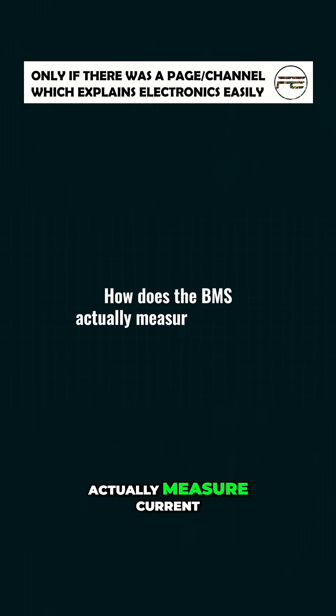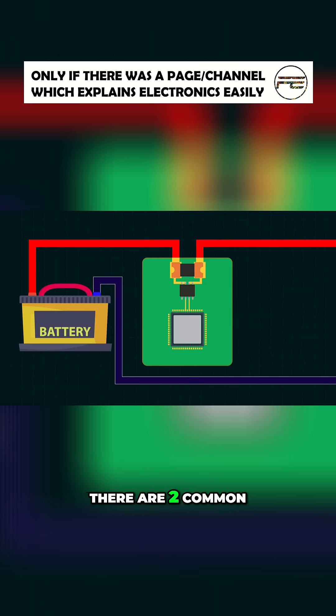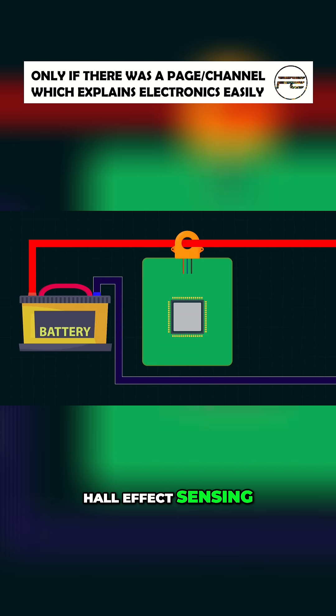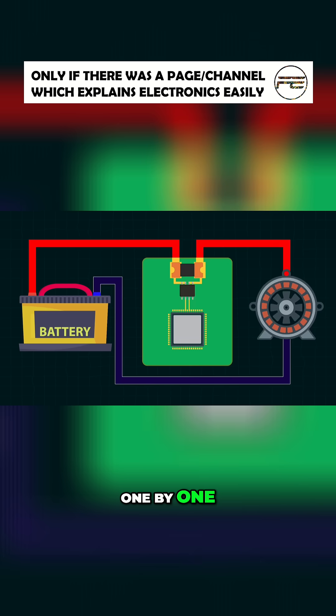How does the BMS actually measure current? There are two common ways: shunt-based sensing and Hall effect sensing. Let's break them down one by one.